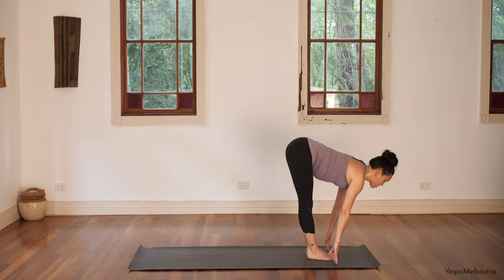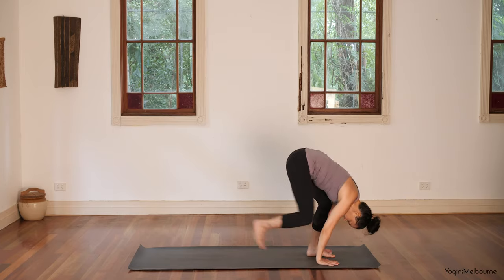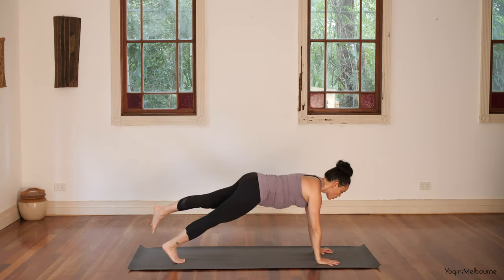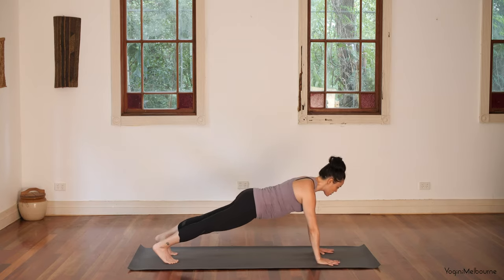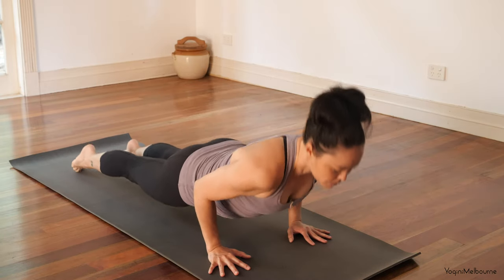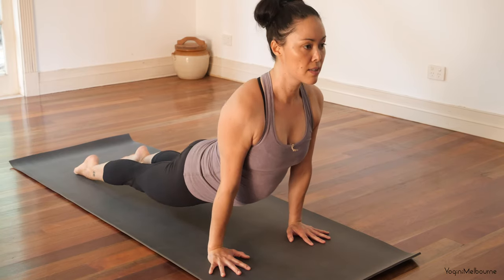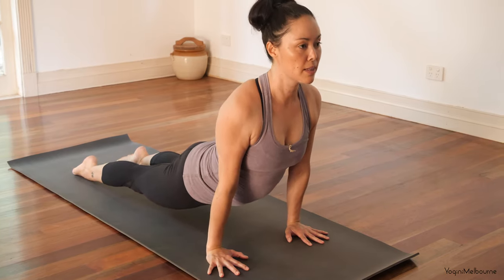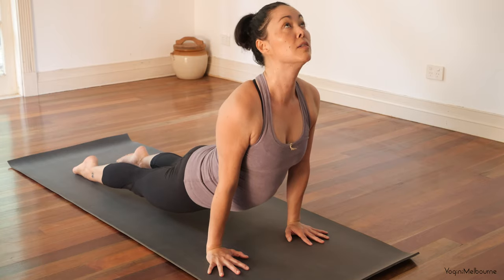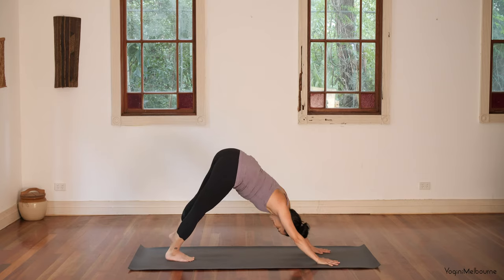Inhale halfway lift, exhale fold, bend the knees and step back into plank position. Option for chaturanga if you'd like — going halfway down, squeeze the elbows in. Press through the feet to come into cobra or up facing dog, shoulders away from the ears, press down through the tops of the feet, maybe looking up — inhale. Lift through the belly and roll over the feet back into down facing dog. Take a breath here.